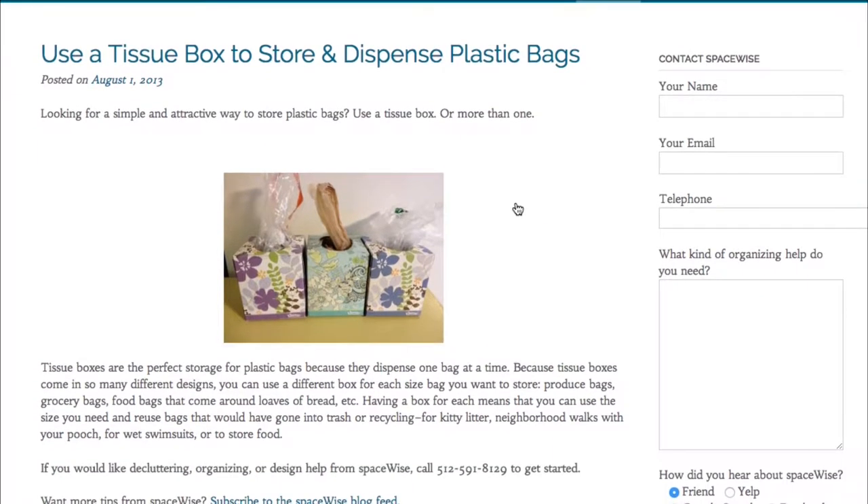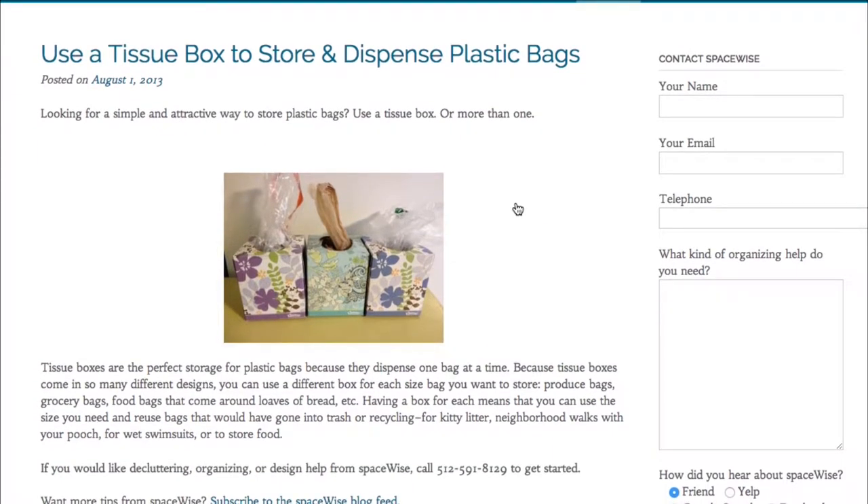Okay, space-wise organizing — clever ideas. Did you know you can turn a tissue box into storage to dispense plastic bags? Well, now you do!